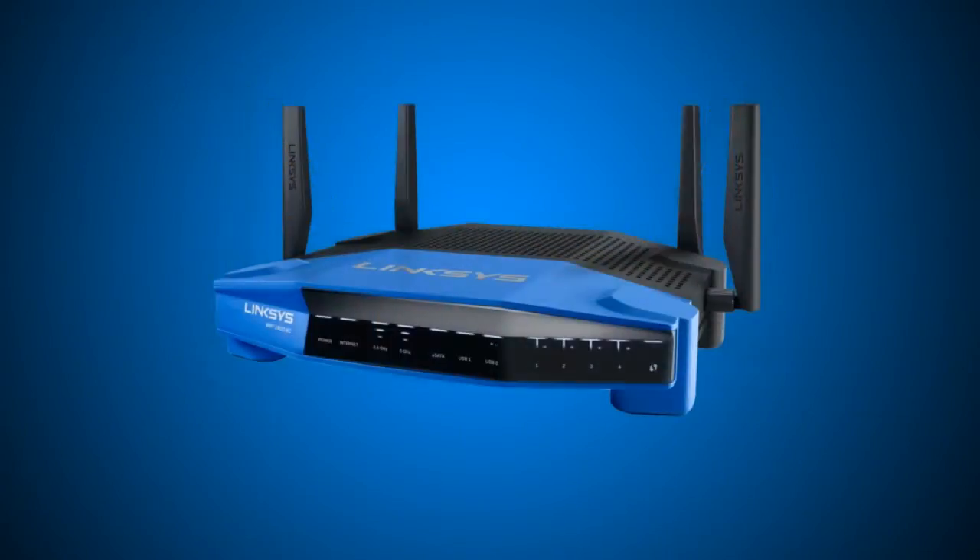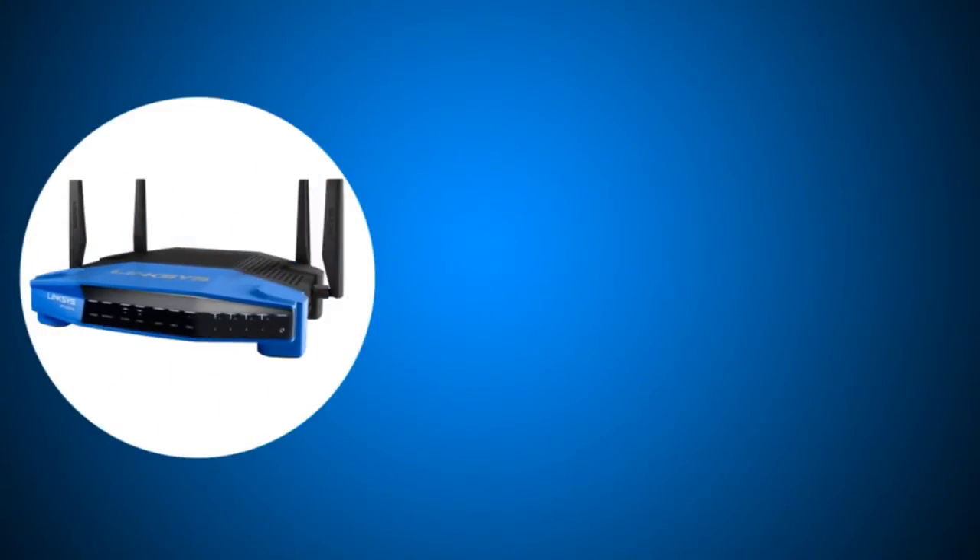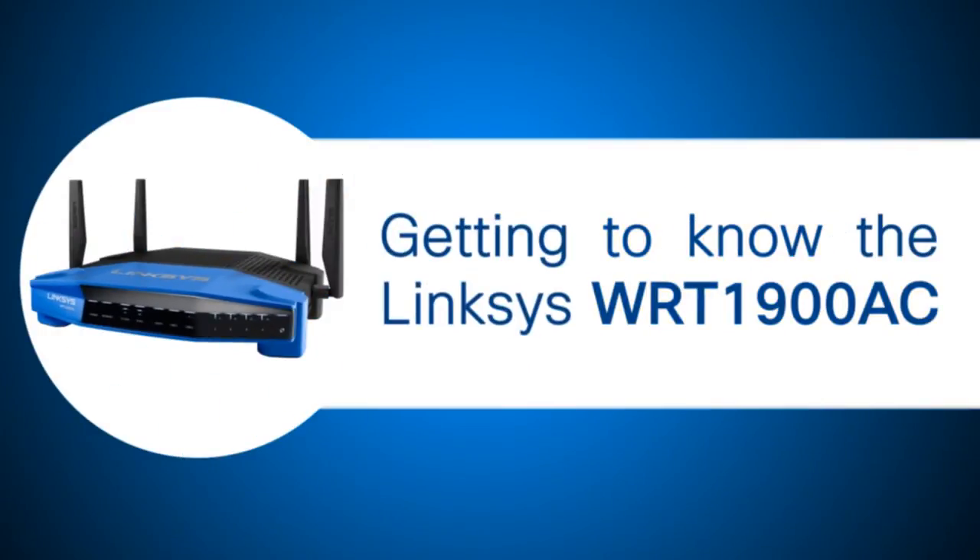In this video, you'll get to know the different features and functions of the Linksys WRT1900AC.